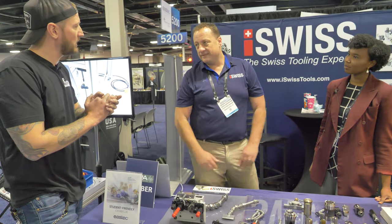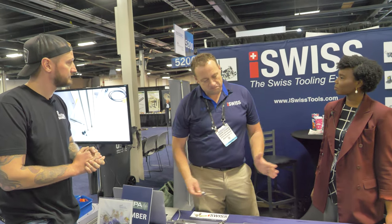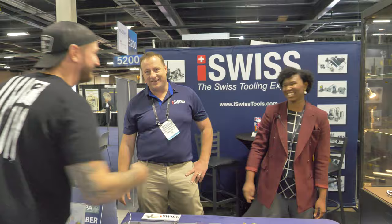Where can we find you online to learn more about iSwiss and Swiss machining? Our website is iSwisstools.com — we try to put as much up there as possible. You can always call us; the phone number is right on the website. We're also on Instagram and Facebook, so people know where to find us — we show new stuff all the time. Excellent, thank you very much for your time!